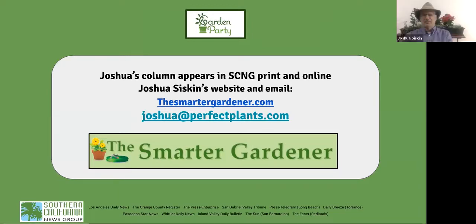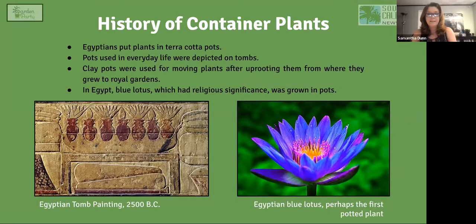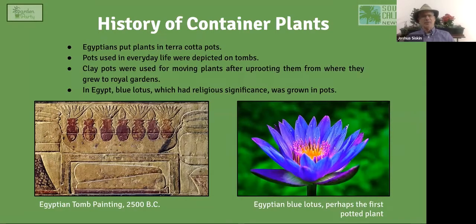The best place to begin is at the beginning — in ancient Egypt, around 2500 BC. On a tomb, they found containers that look an awful lot like terracotta. That was the first place where container plants were used, made out of terracotta, which means 'baked earth.' They used these pots for many purposes, including moving plants from their natural habitat into royal gardens. The first container plant appears to have been a water lily, which held religious significance for ancient Egyptians.